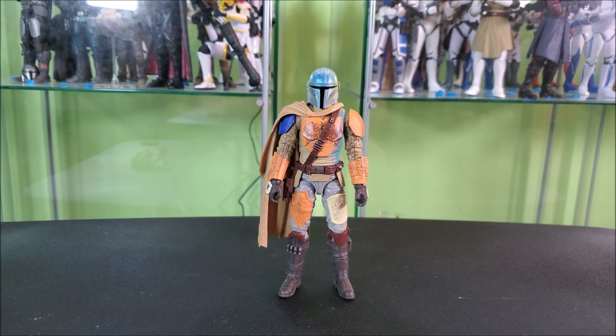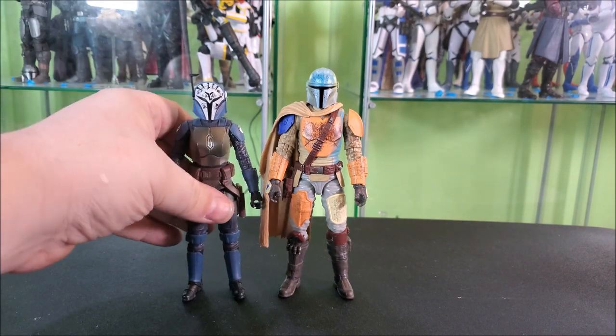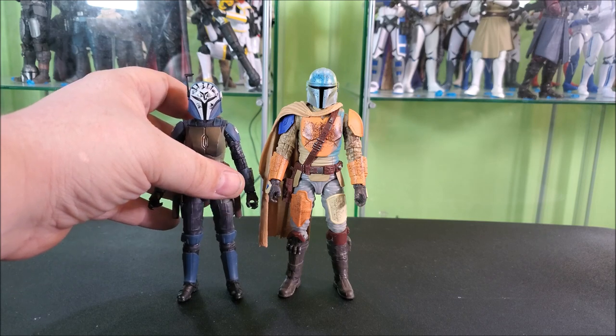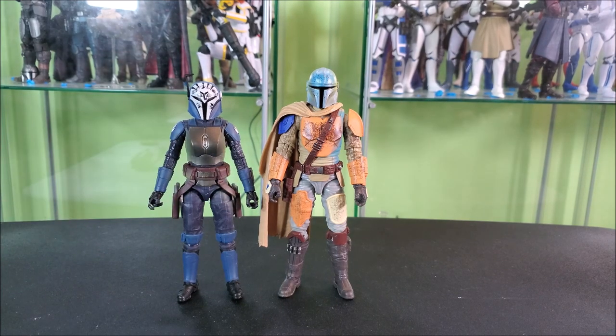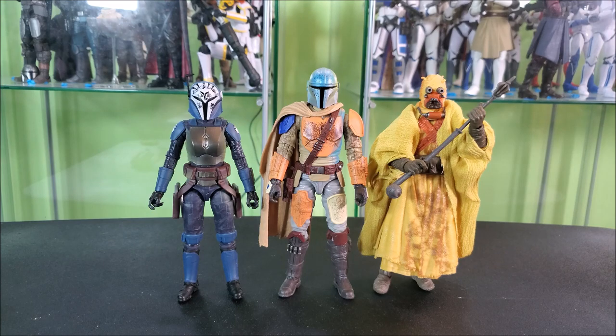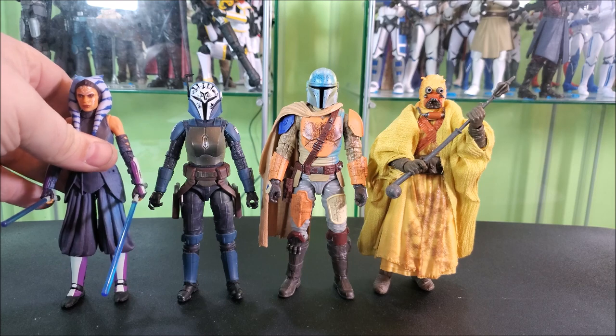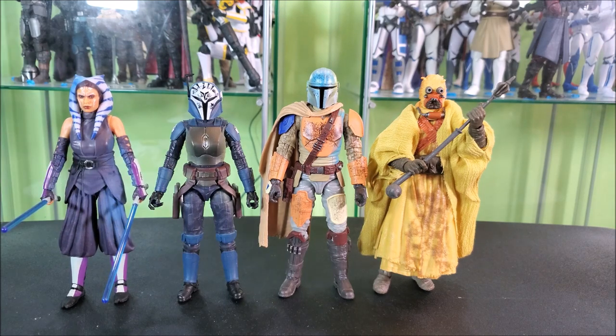Let's do some size comparisons. I have a few others from this wave I haven't reviewed yet, so I'll include them. I have reviewed Bo-Katan, and obviously Mando is taller than her. Then how about the Tusken from this wave? Very much a similar height. And from the same wave, Ahsoka, looking really cool. Yeah, I think they scale rather nicely together.